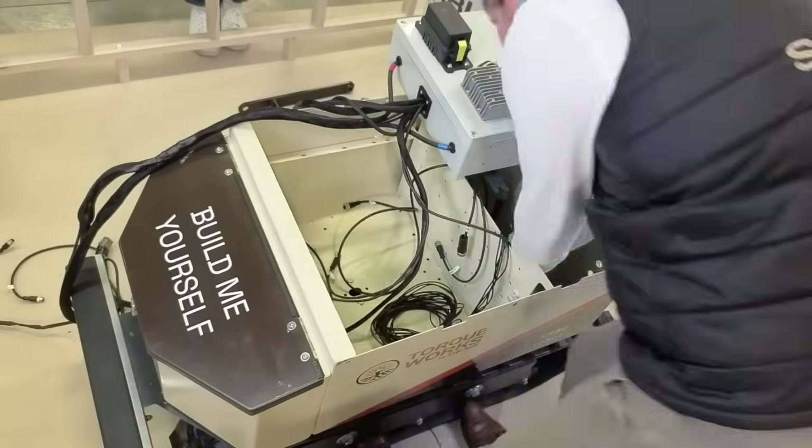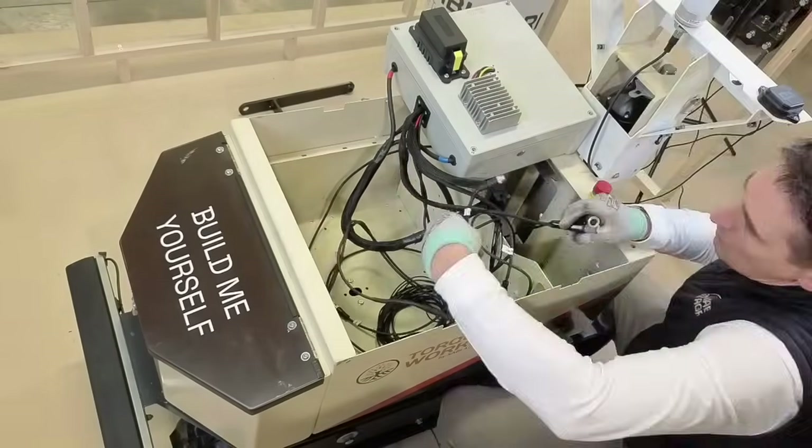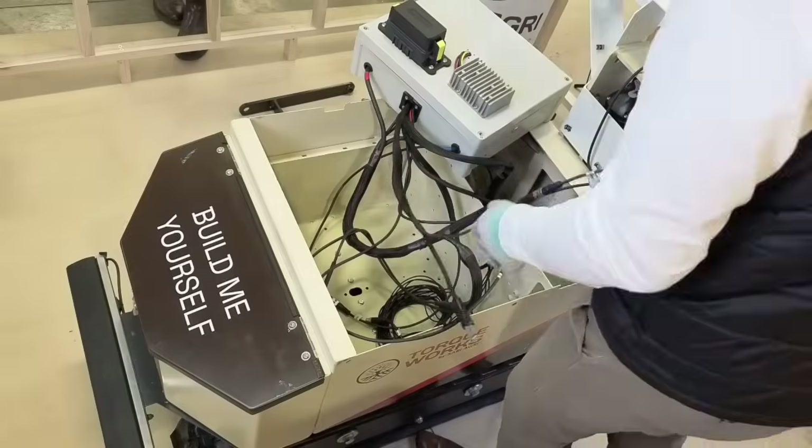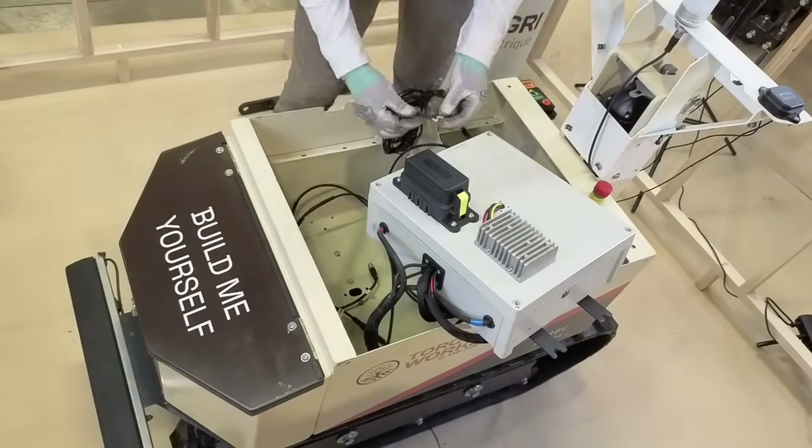Then we install the junction box, which contains the robot's onboard computer as well as a fuse that distributes the electrical power. All cables are fitted with connectors designed for agricultural use, and you just need to plug them in. I have to connect all the junction box connectors to the motors, sensors, and to the left cylinder of the rear linkage. I can also make sure to screw the antenna connector onto the side of the box.